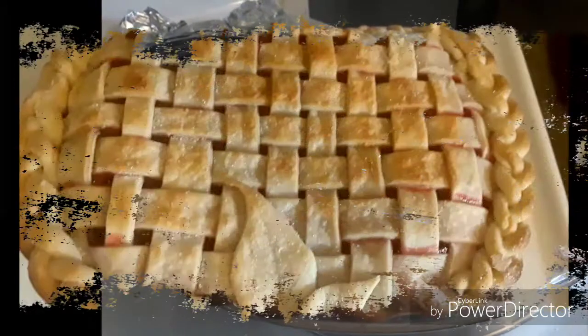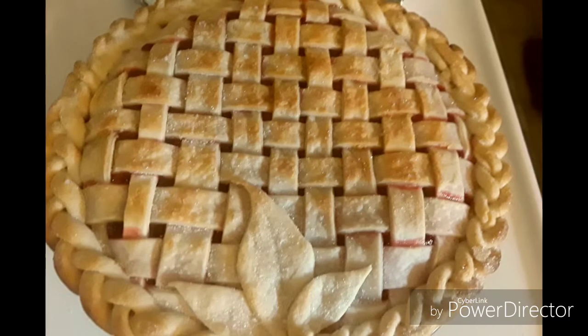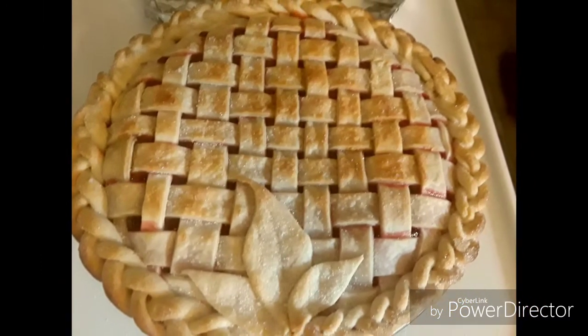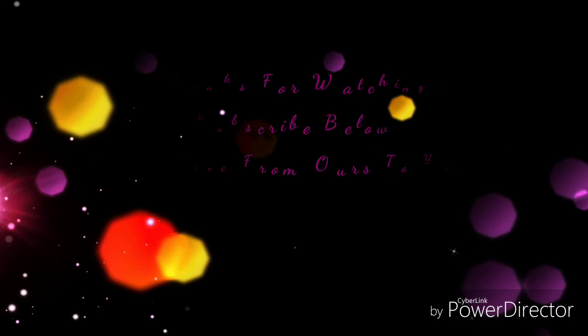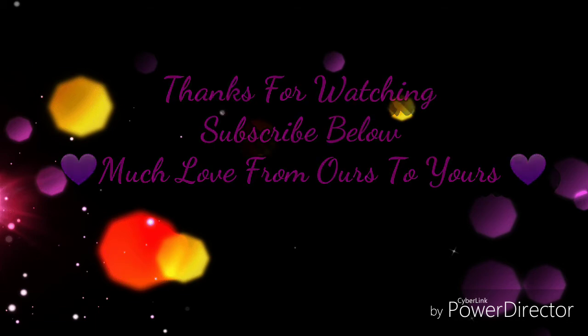And then you will turn out with this — isn't it beautiful? Brush on some butter, sprinkle on some sugar, and it's ready to eat. Thanks for watching guys, I hope you enjoyed. Subscribe below if you aren't already subscribed. Much love from ours to yours.